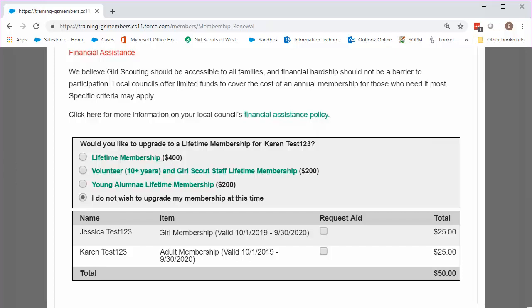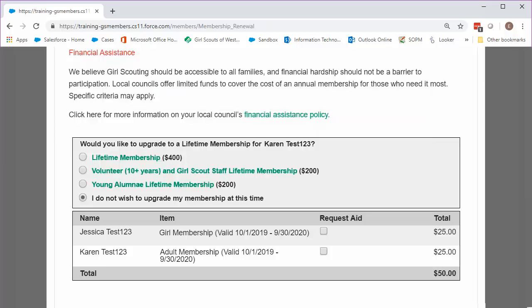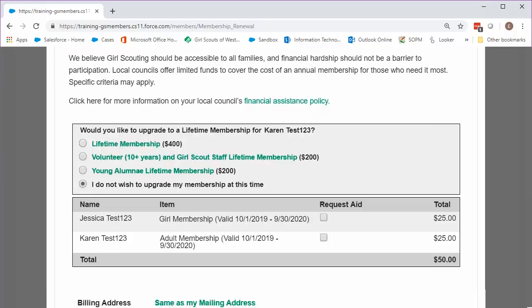Next is the Financial Assistance section. If you've already submitted a 2018-19 Financial Assistance application, just check off the Financial Aid box for each family member who receives financial assistance so we can process your grant. If you haven't filled out a 2018-19 application yet, after you're done renewing, head over to www.girlscoutsww.org/financial-assistance to submit one. If you're not requesting financial assistance, continue down to the Payments section.